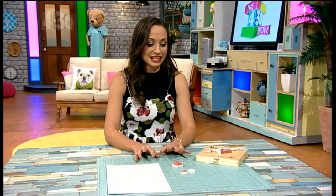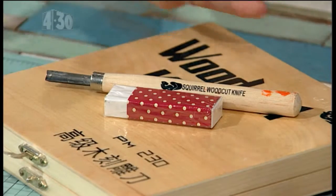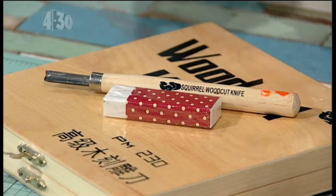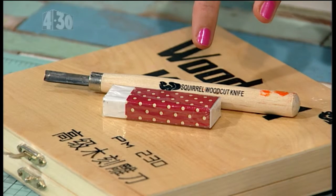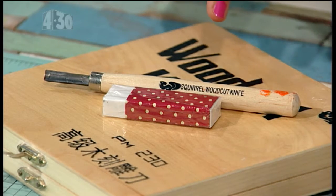Making stamps at home is actually really easy. All you need is an eraser, which you can get from the two dollar shop or the warehouse — somewhere like that, really cheap. And then a craft knife, or you might have a set of those at school in the woodwork area — you can use one of those as well.